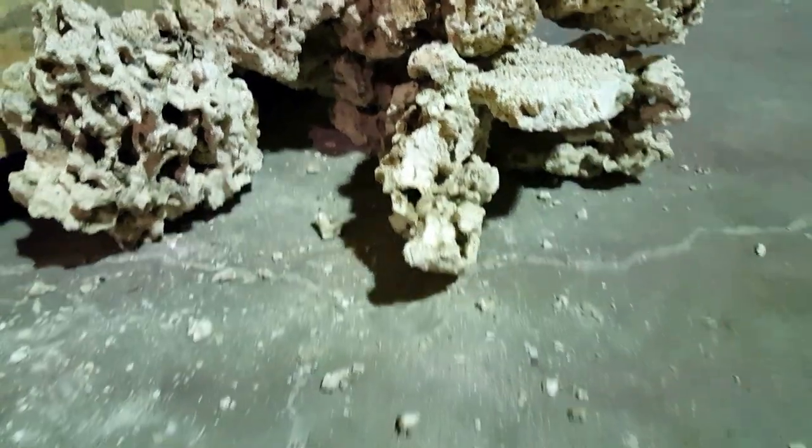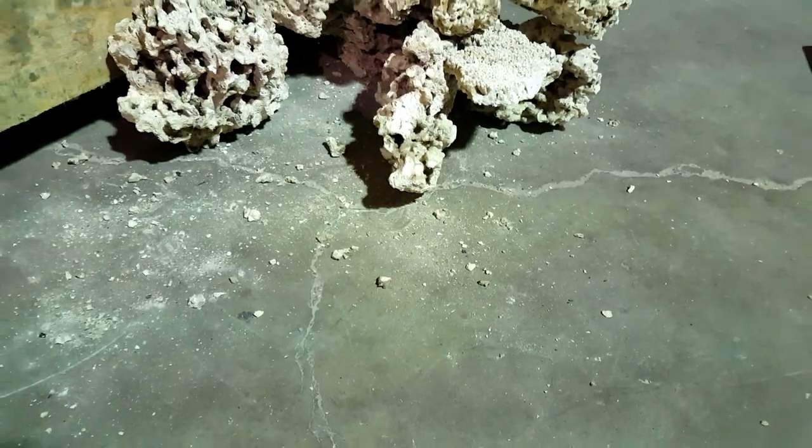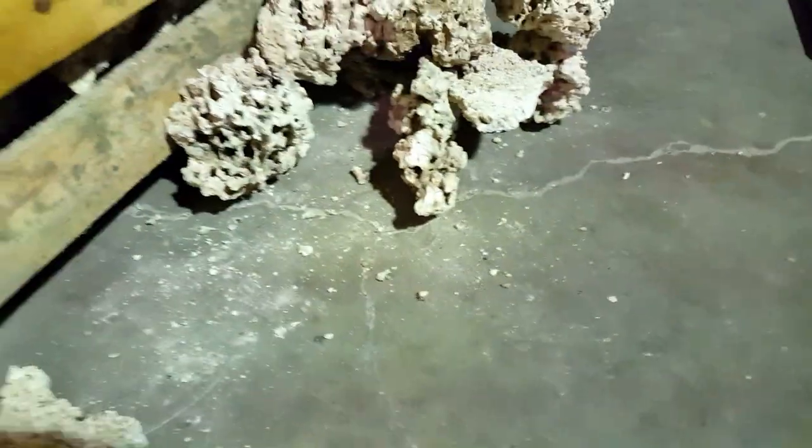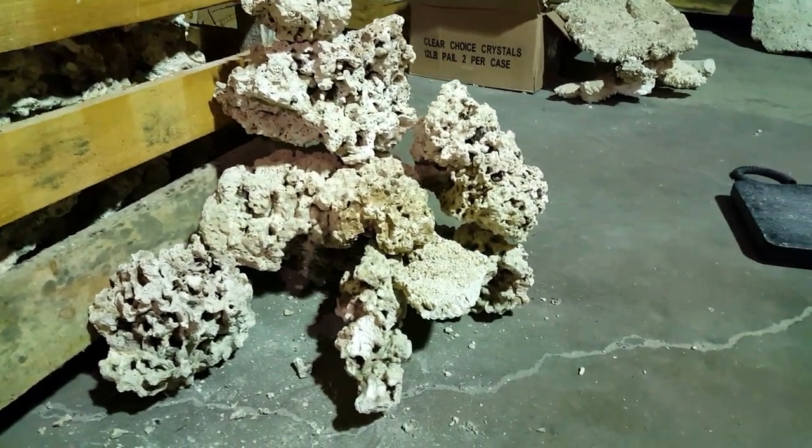This is an aquascape for a 55-gallon corner tank, which is 22 by 12 by 24-25 inches high. We're using roughly about 50 pounds of Pukani rock — one shelf could be added with a few more pieces to make it up to 50 pounds.